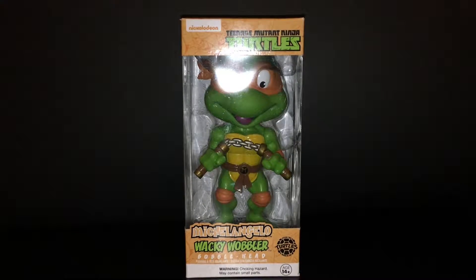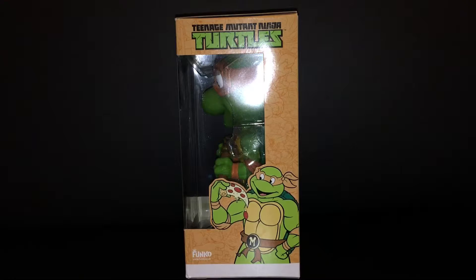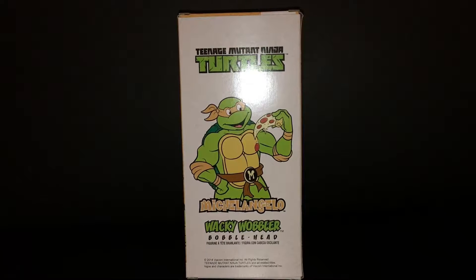Hey, how's it going nerds? Today I'm doing a review of the Teenage Mutant Turtles Michelangelo Wacky Wobbler from Funko. This is a bobblehead, and what we're looking at right now is the packaging — we've got some illustrations of Michelangelo eating a slice of pizza. This is a throwback to the original 1980s Teenage Mutant Turtles.